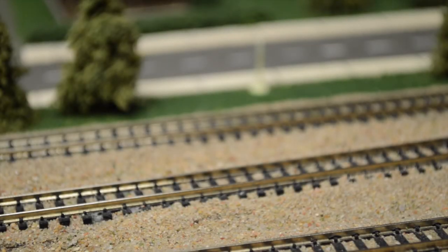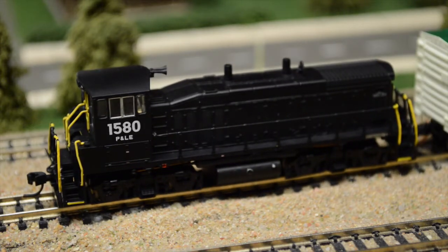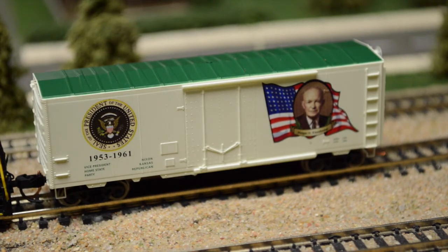Hey guys, Bergman17 here presenting another brake shoe installation video. Tonight we have two projects — one personal, one for a customer. The first one is an MP15 from Atlas that I recently installed a drop-in decoder for. Really wasn't that hard — all I had to do is take the shell off, split the frame, take out the PC board, and drop in the decoder. Not much to these drop-ins, really simple to do. Next we have a project ordered from one of my customers — this is the first special order project I've done, the one where I actually had to build a sound profile for. As you can see, we have a Dwight D. Eisenhower presidential boxcar, and the customer asked me to do a little bit of special sound effects in this boxcar.